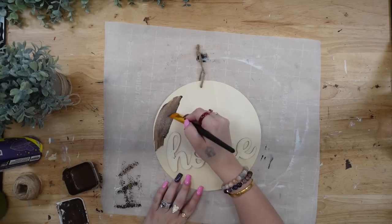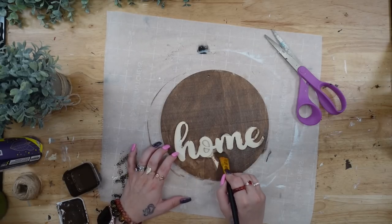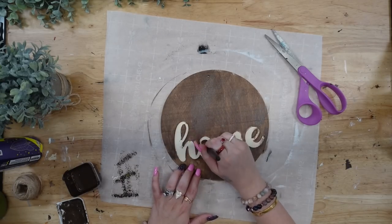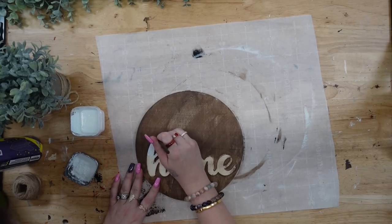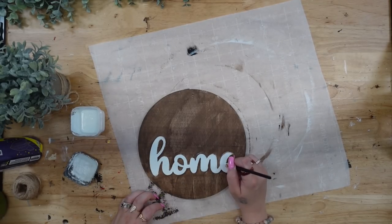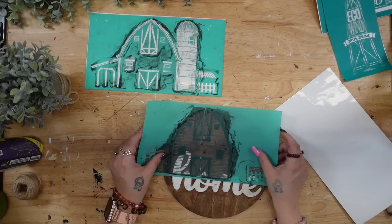Moving on to DIY number two — this is a smaller wood round from Dollar Tree with the raised word 'home' on it. I start by taking off the hanger and then staining all of the sign except for the wording as best as I possibly could with my Dixie Belle Voodoo stain. Next I'm going to give the wording two good coats of my white Waverly chalk paint, making sure to be super careful not to get any white paint on the stained part. I used my blow dryer between coats.